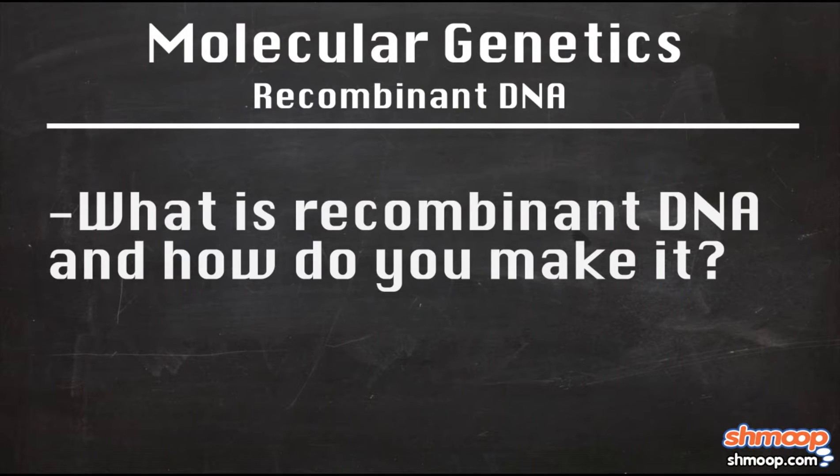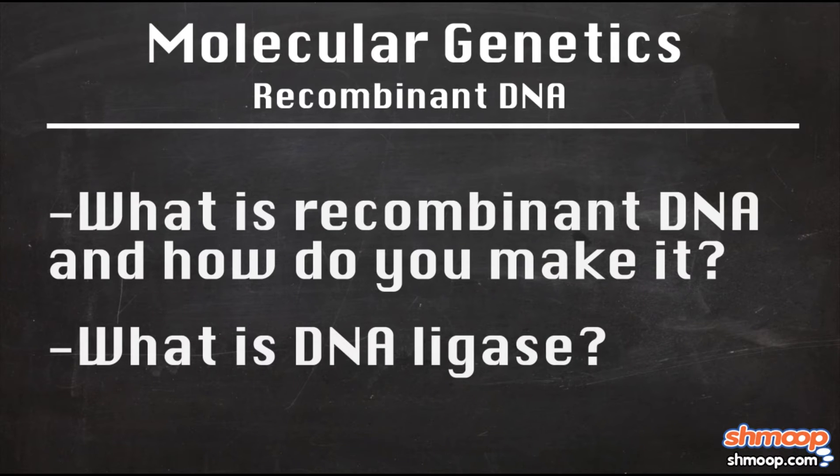What is recombinant DNA? And how do you make it? What is DNA ligase?